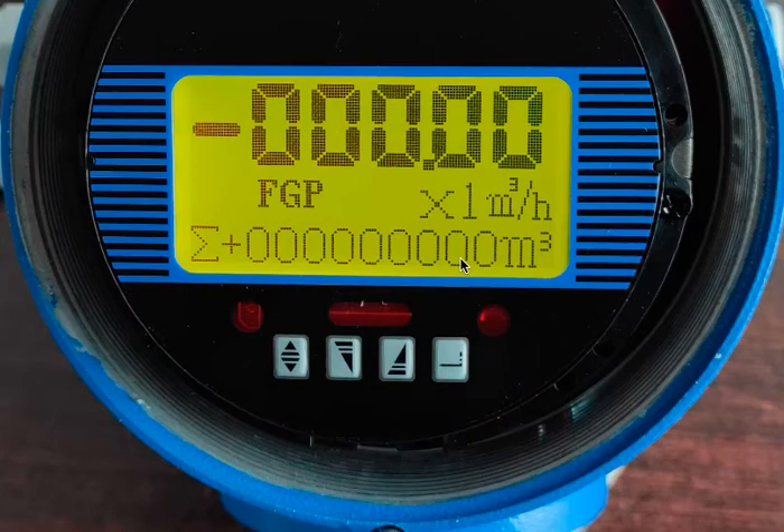This totalizer reset system has been changed based on some users cheating — resetting the totalizer on their water bills. So that was something we had to address. There you go.